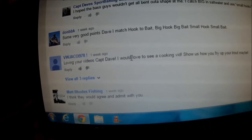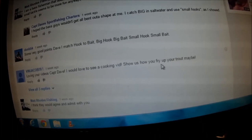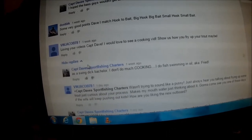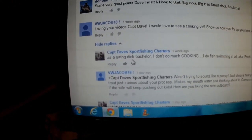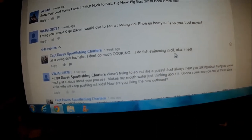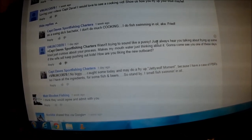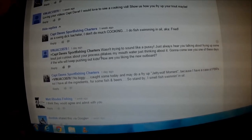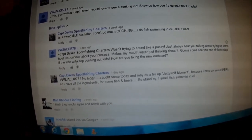Jacob says: 'Loving your videos, Captain Dave. I would like to see a cooking vid — show us how you fry up your trout, maybe.' Well, you have to have some trout first. Here's the rest of the replies. He says 'I wasn't trying to sound like a pussy, just always hear you talking about frying up some trout — just curious about your process, makes my mouth water. Gonna come see you one of these days if the wife keeps pushing out kids.'